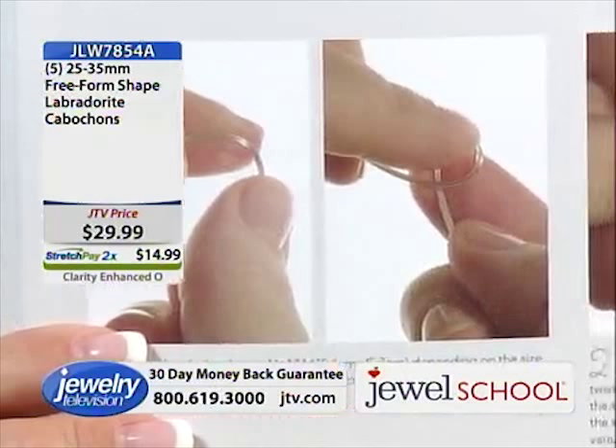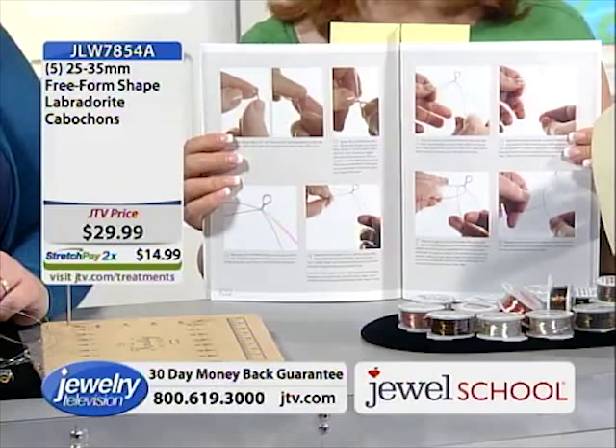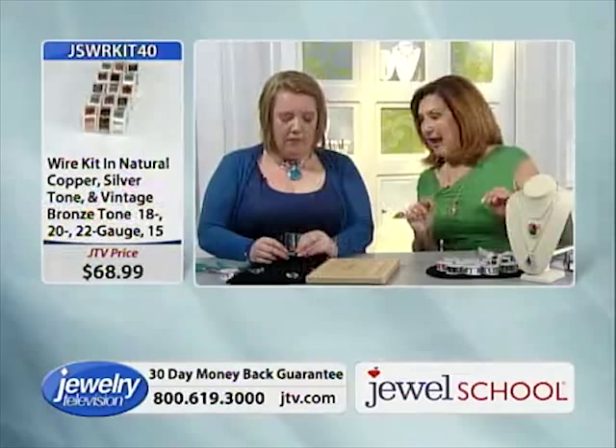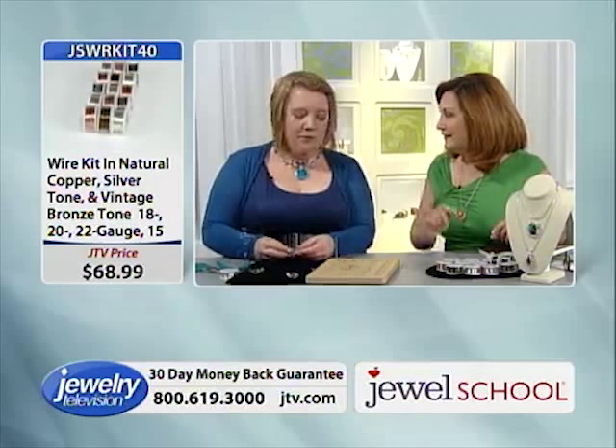Gail, I have to tell you, you're a great teacher. Teaching makes all the difference — that's why I was able to do this in just a couple of minutes. You've got the bail done and the wire around the stone. You twist it around to make the bail. And so, how do we do the decorative squiggles — the loopy curls?